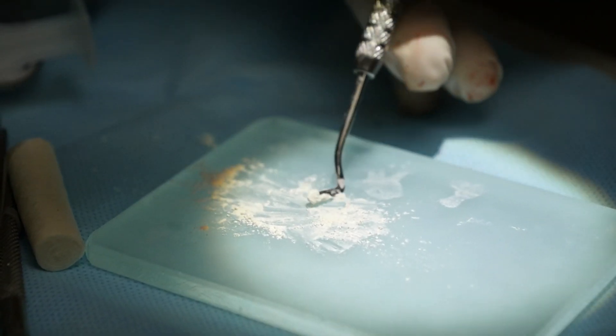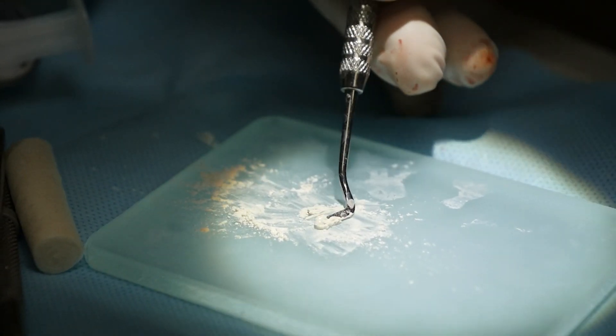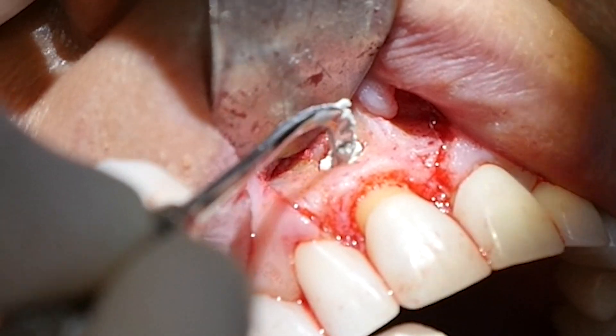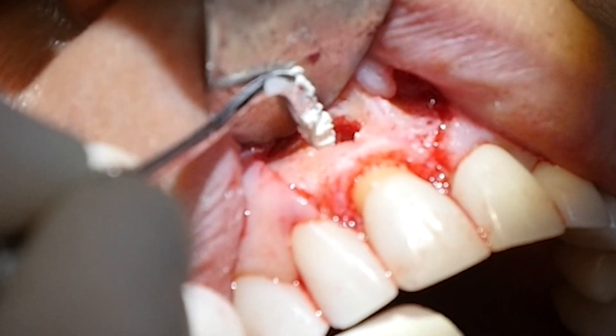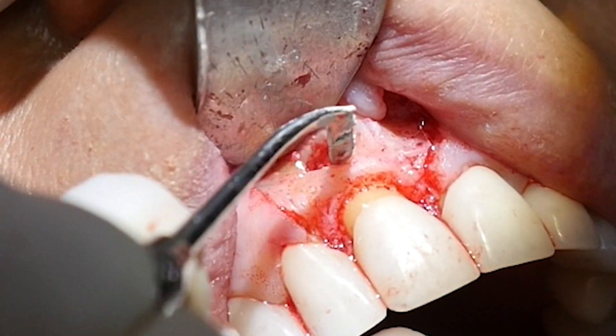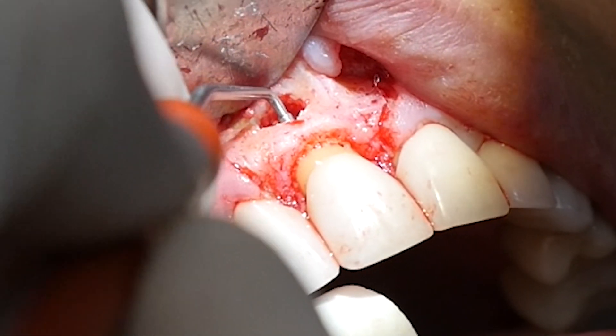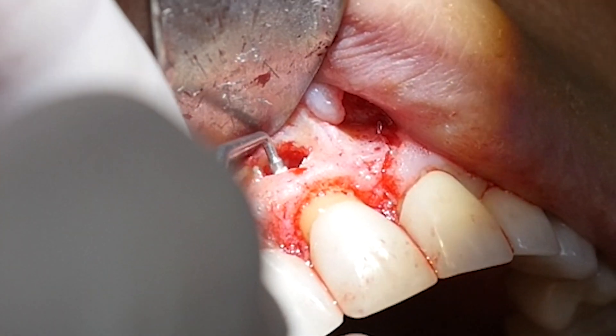A trough is prepared at the end of the root, which is sealed with MTA, short for mineral trioxide aggregate. This is an extremely biocompatible material. In the old days, amalgam was used, which was, well, disastrous.